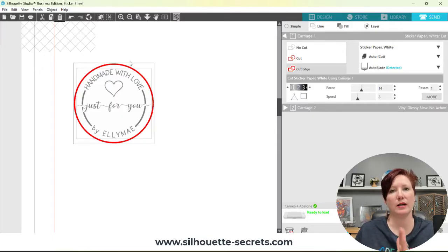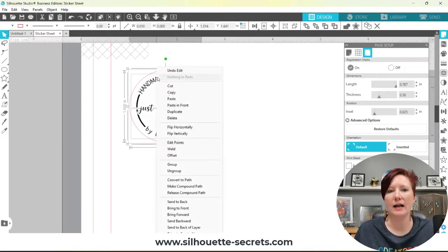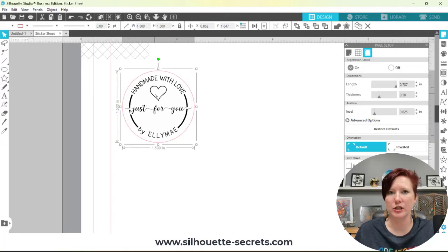Those are three ways to set up your cut lines — pause and rewind if you need to review. You want to do this before you make your copies; it's much easier to do it on one sticker than on a whole page full of designs. Once your cut lines are set correctly, with both objects selected, choose Group so everything functions as one object and moves together.